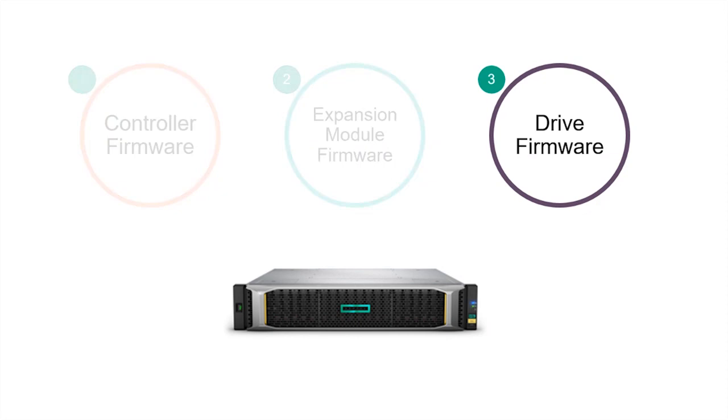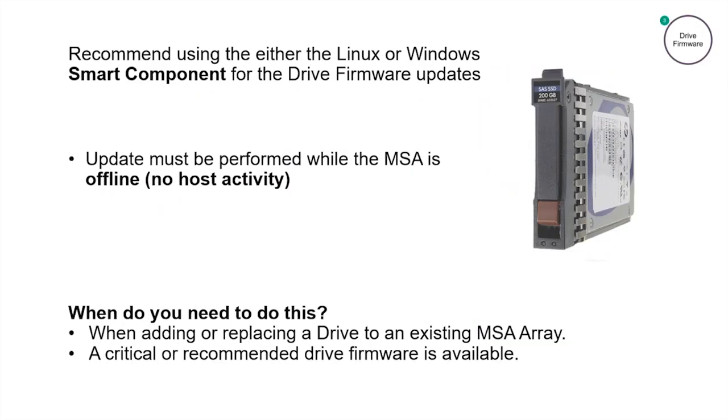If you remember in part one, we covered updating MSA controller firmware. In part two, we focused on the best practices for updating MSA expansion module firmware. And now in this final part three, we're going to cover the best practices for updating drive firmware for the MSA. There are multiple ways to update drive firmware in the MSA. Drive firmware can be updated through FTP, the MSA Storage Management Utility (SMU), or using smart components. As a best practice, it is recommended to use either Linux or Windows smart components for drive firmware updates. This session today is focused on using the smart components to update MSA drive firmware.